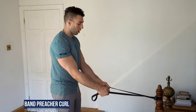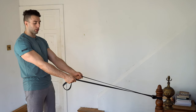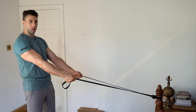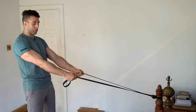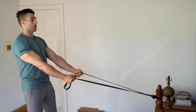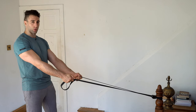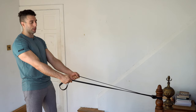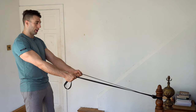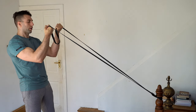We're going to mimic a preacher curl to start. Hands facing each other, take a few steps back until the arms are straight so you feel the resistance from the start of the movement. With the arm forward, you're relaxing the long head and activating more of the short head. Chest up, shoulders back and down. Curl the band towards your head, breathing out on the way up and in on the way down. Supinate the hand and fix the elbows out in front — don't move the elbows.